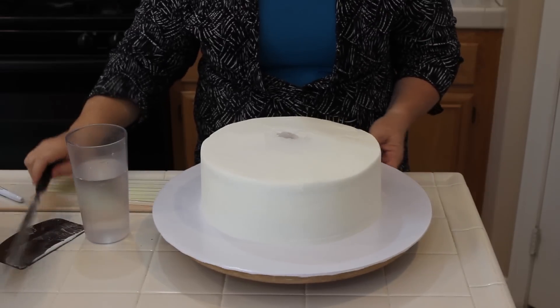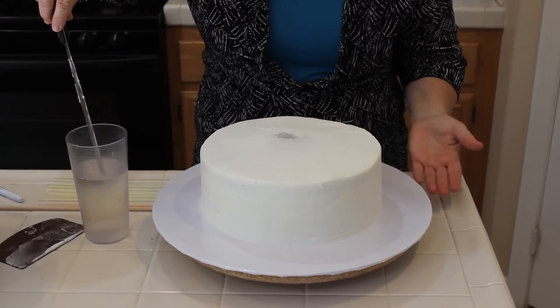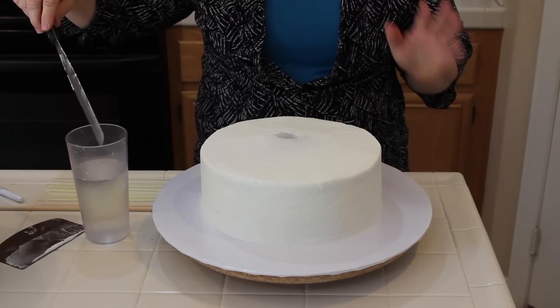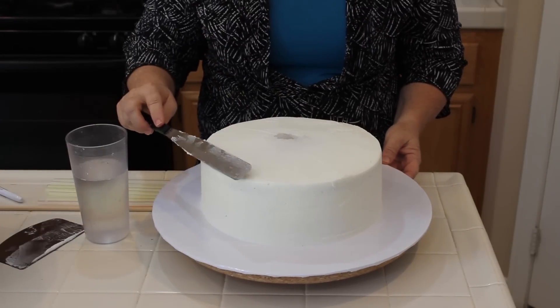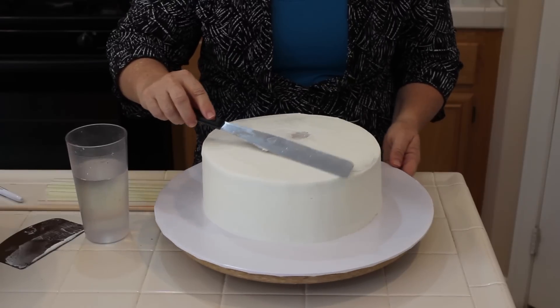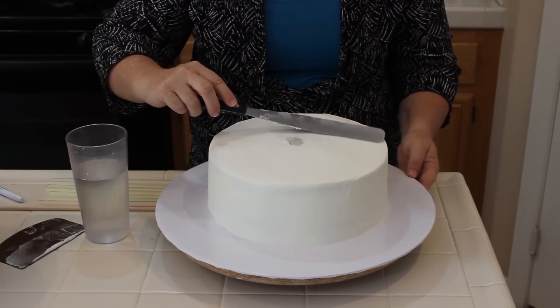Now I have a smooth cake. I wanted to show you that when I get to the point where I want to get it really smooth — especially for a wedding cake — I dip my spatula in some warm water, not boiling hot water, because you don't want to melt the icing, but just enough where when I lay it over, it's going to be really, really smooth. If there are any little tiny bubbles or scrapes, it's just going to clear it up.